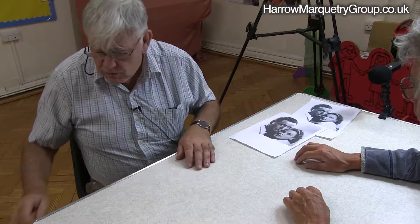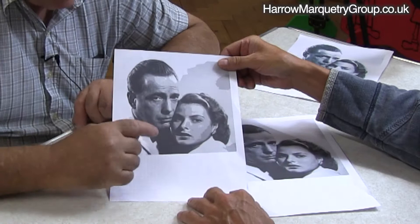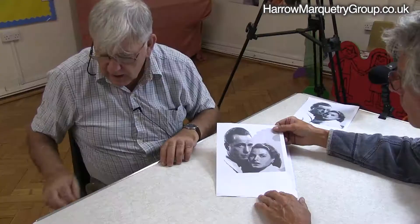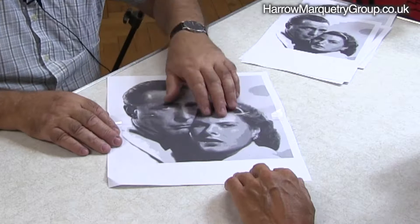And then I did a method called posterisation where you split the photograph. This is a programme that you can get on most computers with posterisation, where you take the number of greys — in this instance there's only six. So there's six shades of grey in that photograph now. So having done that, that sort of helps define some of the areas. Then because that's a bit small and then enlarged, you can see — still posterisation — you can see lots more edges and things on it.